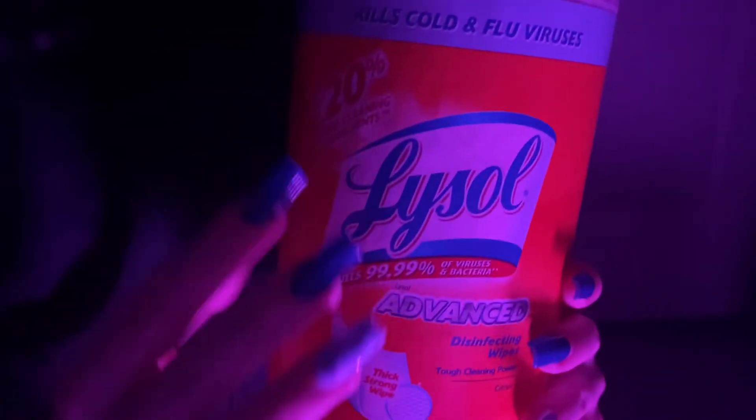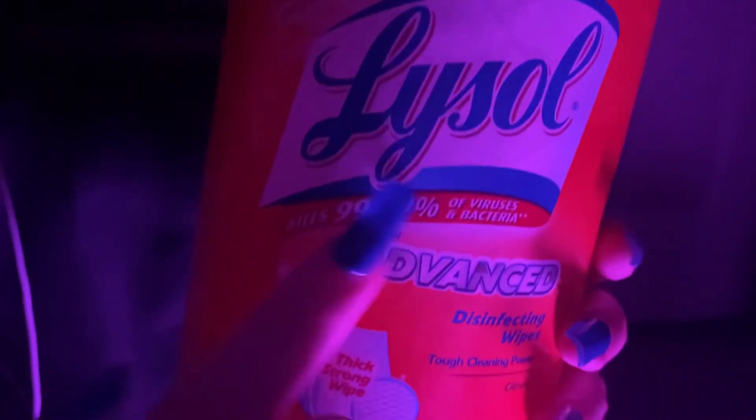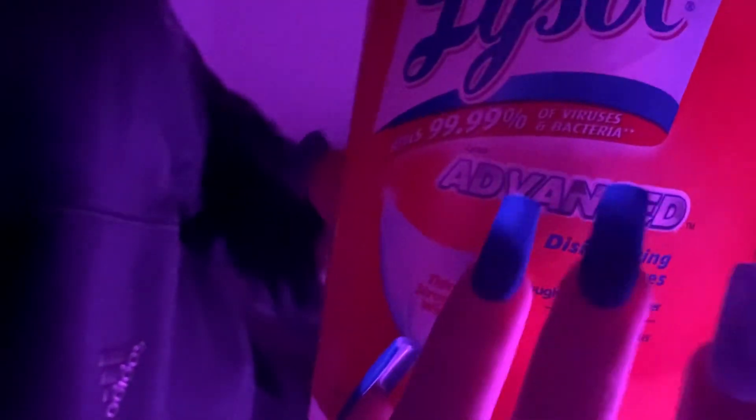And the last thing that I have is another cleaning product. It is Lysol Cleaning Wipes, plus 20% more cleaning. Lysol. And there's a picture of the Lysol Wipes, and over here it says Advanced Disinfecting Wipes.